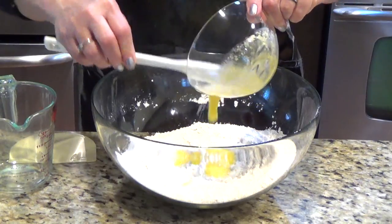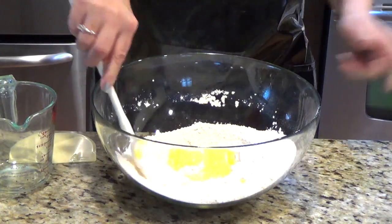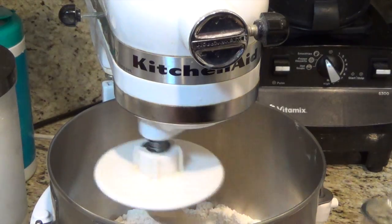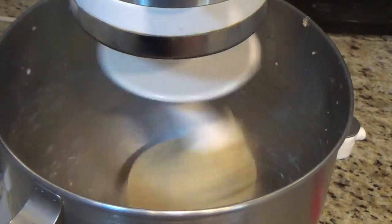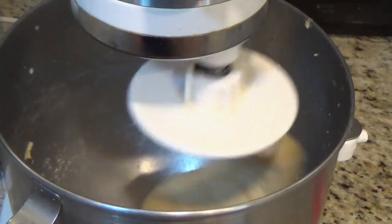Then I will add the melted butter and go to the mixer. Now I am adding half a cup of warm milk. It formed a very soft ball — it's done and I can take it out.